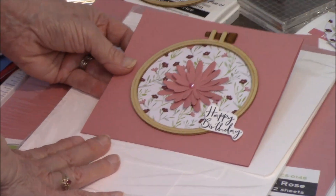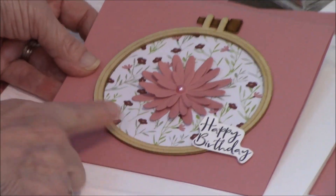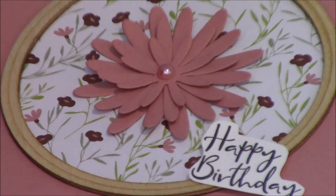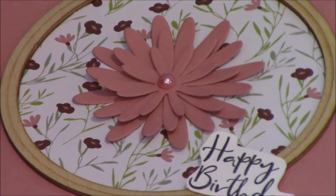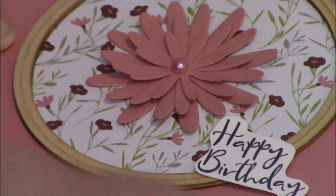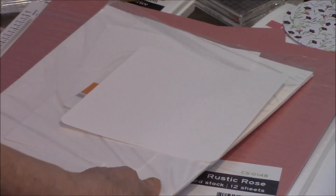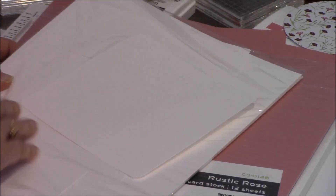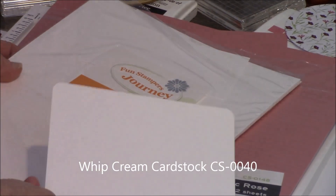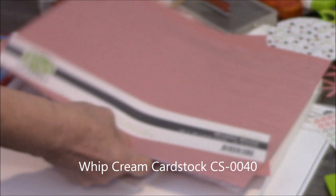This is the card that we're doing today. Our hoop is the largest hoop, so I've made my card six by six. I've cut my cardstock, which is 12 by 12, in half — I can get two cards out of one piece. One of the other cardstocks we're using today will be white for the inside. This is the rustic rose that we're using for our base card.